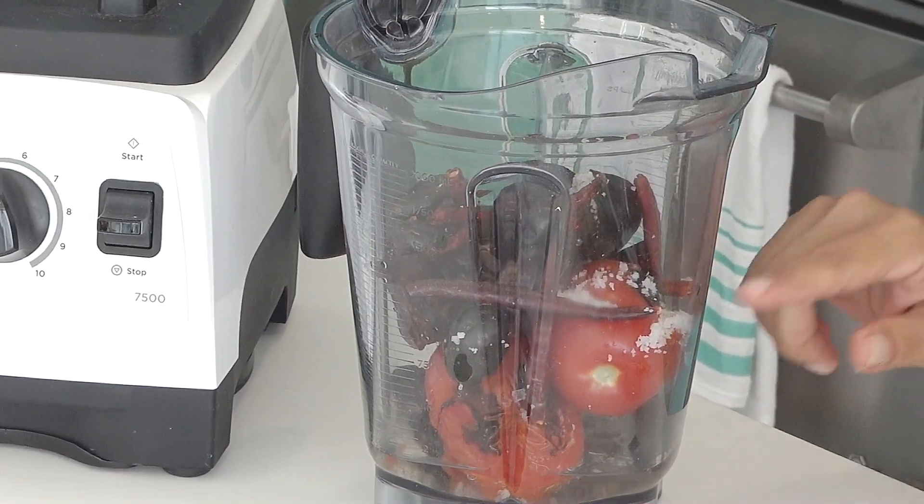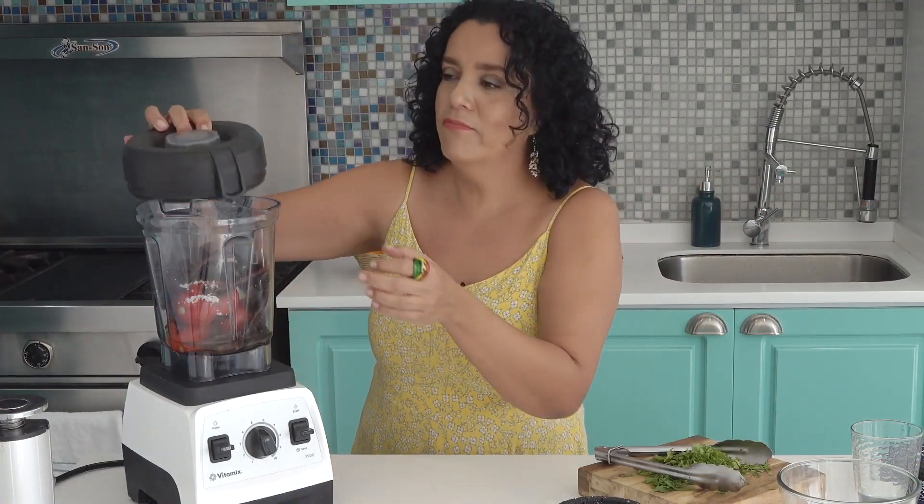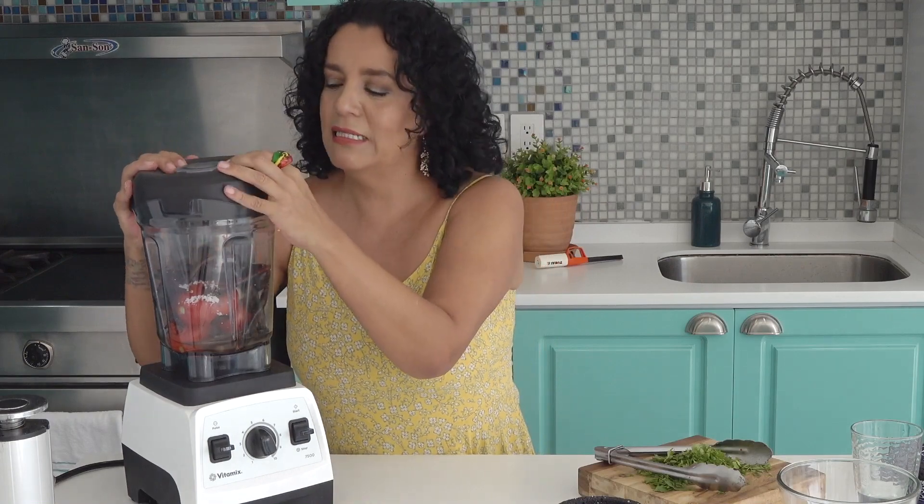Porque el jitomate tiene suficiente agua. Ya licuamos y tenemos lista la salsa, casi casi.